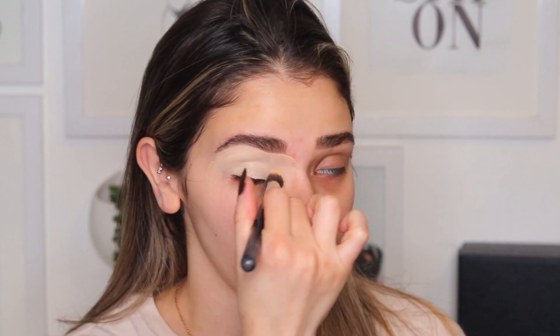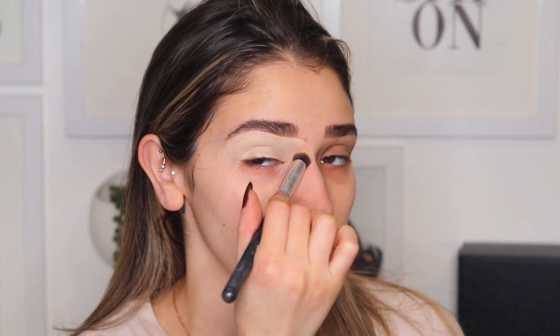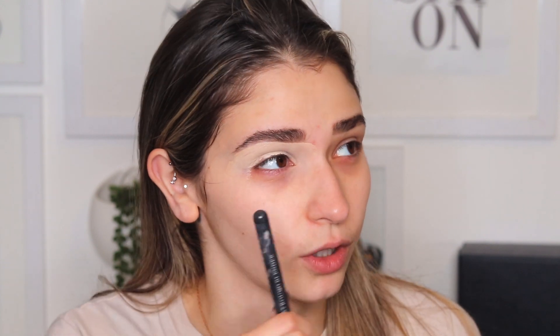Hey guys, welcome back. We're gonna jump right into it. So we're literally jumping right into this — I'm not wasting any time. I'm basically just gonna go ahead and clean up my brow first, and I like prepping my lid with concealer, but you can go ahead and use an eye primer if you choose. I just like using concealer — it's just something I've been doing for a while. Little bit of a creature of habit.